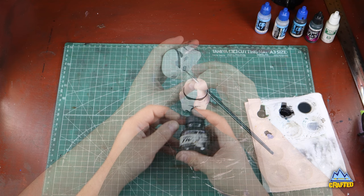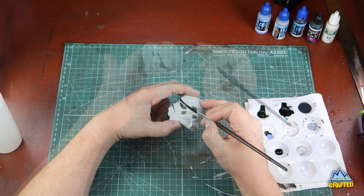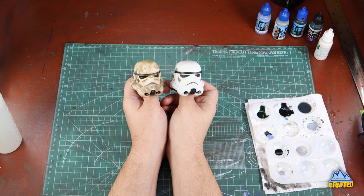Now I'm going to use watered-down FW black ink. I've mixed about three drops of this ink to about 10 to 15 drops of water, and I'm applying it over the gray areas, just a little bit. I don't want to let it pool too much, and when that's dry, that's it — you're basically done. You've got a clean Stormtrooper helmet.